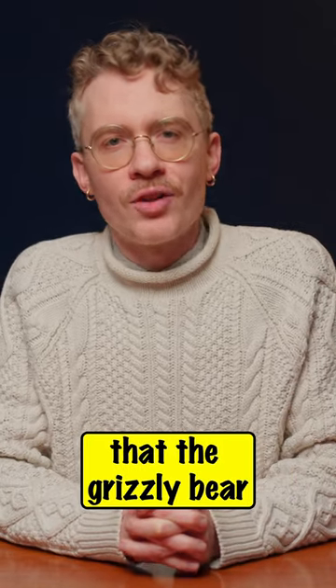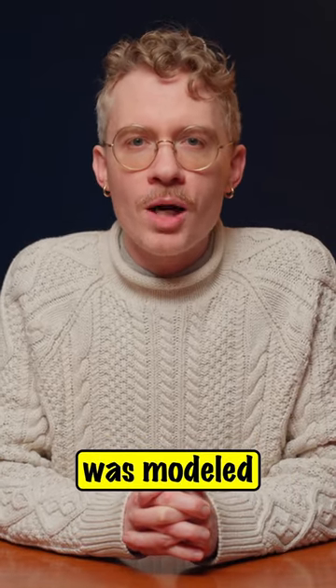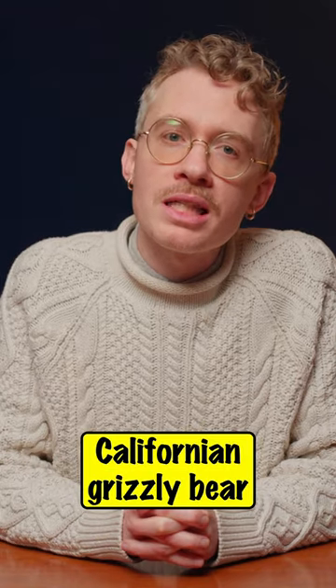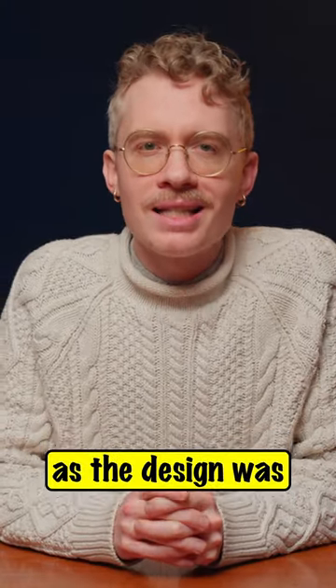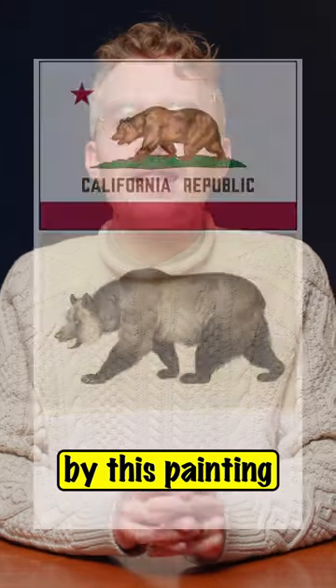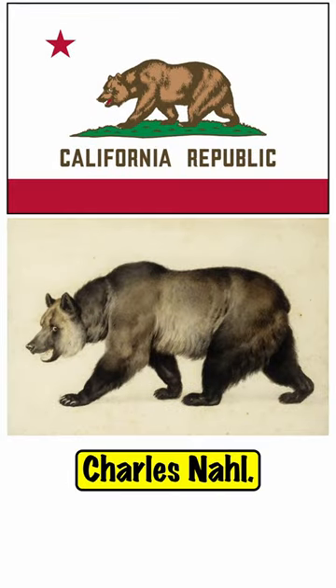While some have suggested that the grizzly bear featured on the flag was modeled after the last Californian grizzly bear in captivity, known as Monarch, that is not actually the case, as the design was instead inspired by this painting by the California artist Charles Nall.